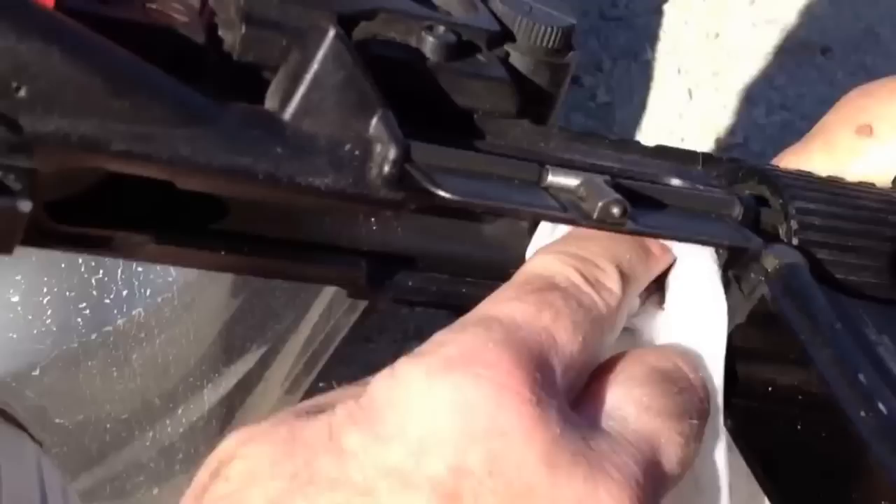Just take a relatively clean surface and hit all this — the bolt lugs, which usually have to be hit with a dental pick — and see what happens there. It just comes right off.